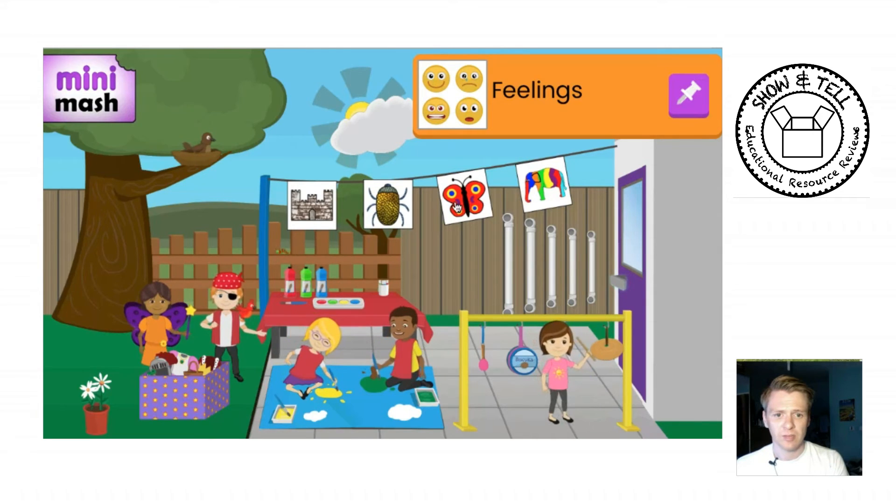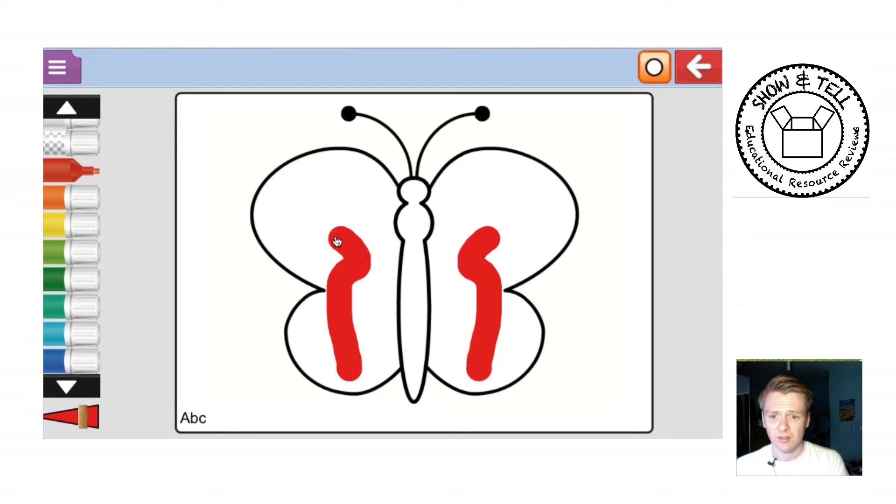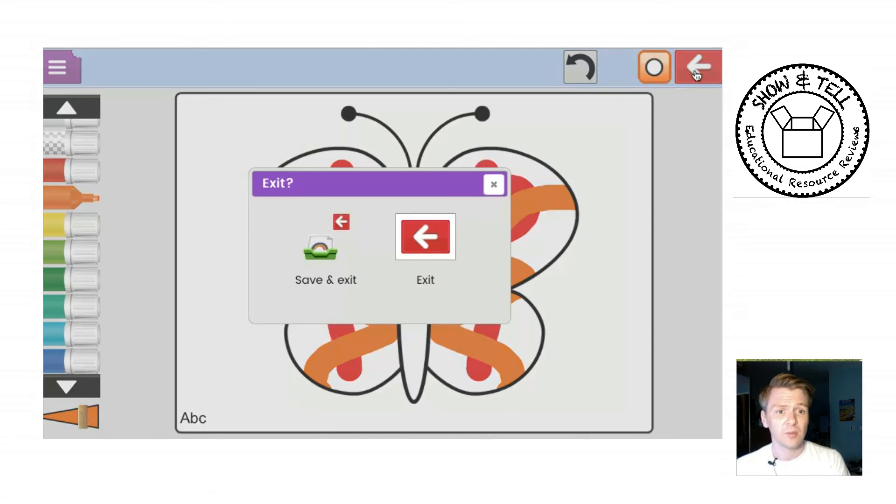You can also see some of the pre-made templates, which are very nice especially for nursery level. I think this one is symmetrical — if you draw on one side, it mirrors to the other side. Children are fascinated by this one.